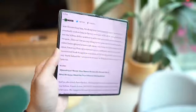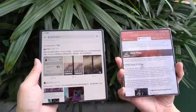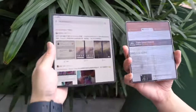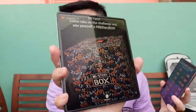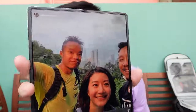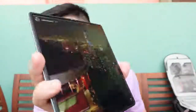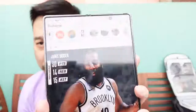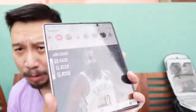When unfolded, the Mate X2 also doesn't have as noticeable a crease. On the Fold 2 you can clearly see the crease when you move it in the light, whereas on the Mate X2 there's not much of a crease no matter how you move it under the sun.